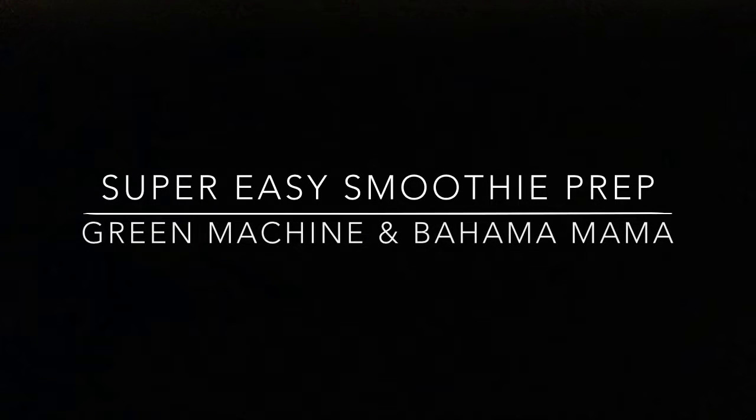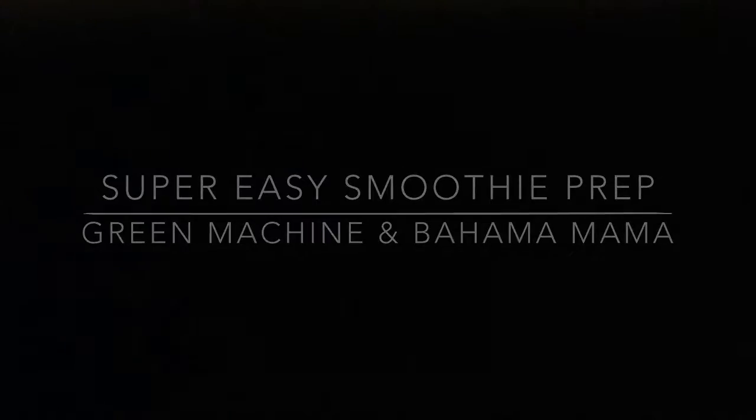Hi guys, welcome back to my channel. So today I'm just sharing with you my very simple smoothie prep.